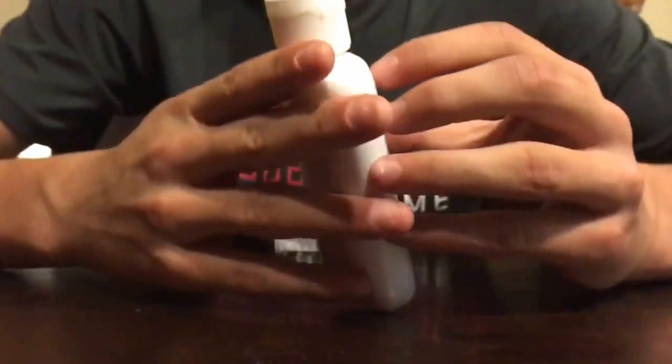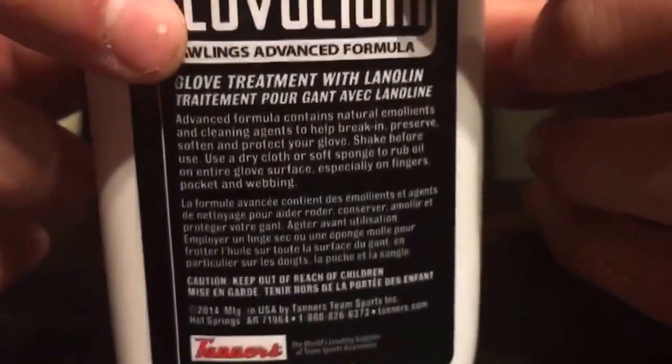So the next thing I'm going to be reviewing is this glove oil. It's made by Rawlings. It's okay. I would rather prefer a Mizuno glove oil or Wilson, because this is just pure liquid. The other stuff is like a conditioner. But it gets the job done. Just because this is a liquid, I'm probably going to give this a four, because it wasn't that good.